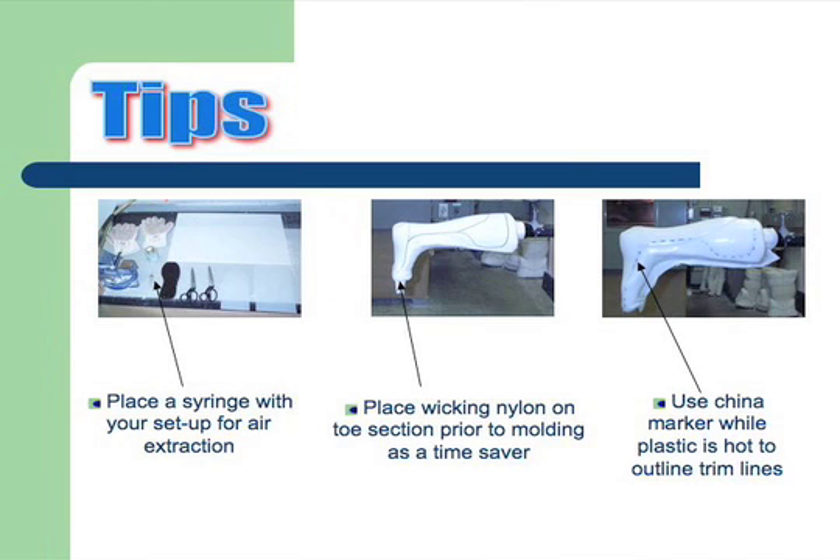Another thing that saves some time: make sure your second nylon is on your cast before you start. You don't want to have to try to pull it over and catch it or tear it — it's just easier to have it on the cast. As soon as your mold is done, highlight your trim lines with the wax marker so you can see them and cut them off.